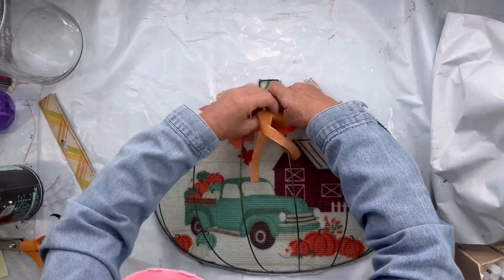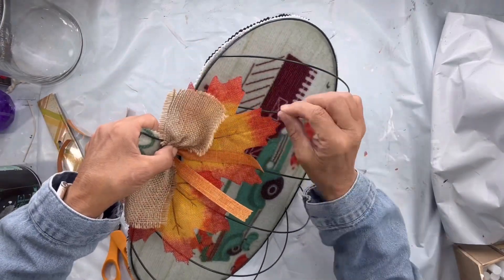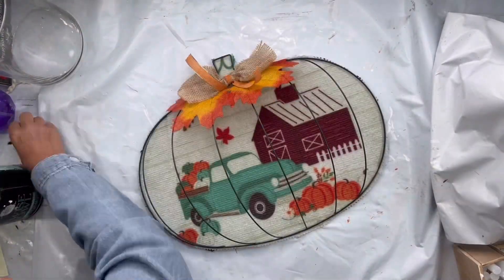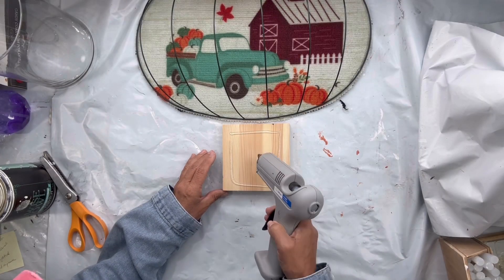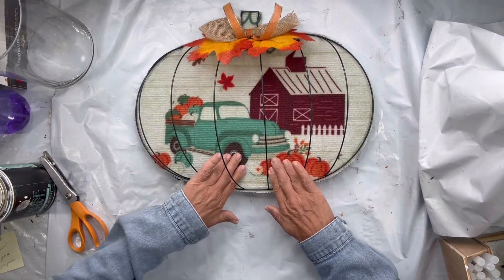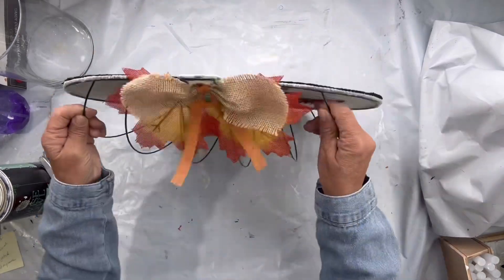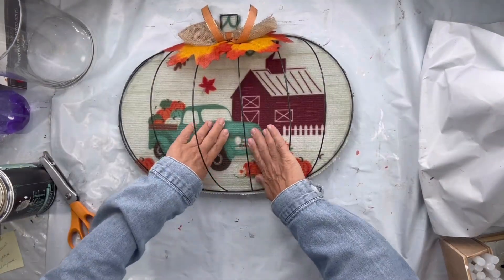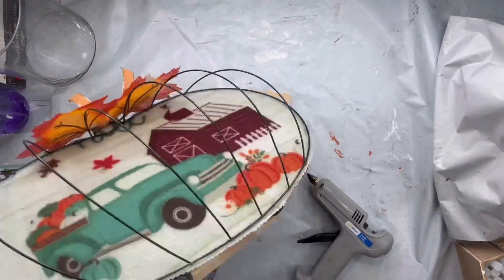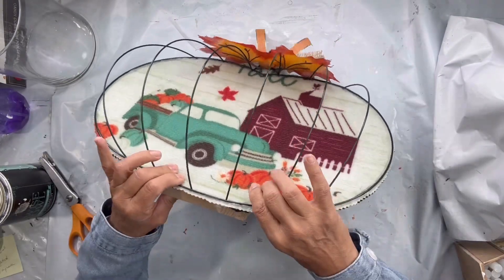I'm going to glue the ribbon where the stems are from the leaves and cut the excess ribbon. I found this block of wood — I believe I got it possibly at Michael's — and I'm going to glue it to the back of my project so it will stand. Then I took this other plaque from the Dollar Tree and glued the block to that plaque.